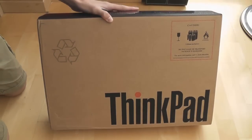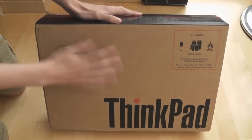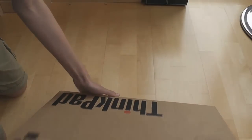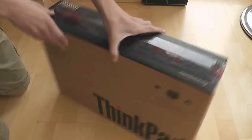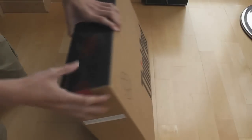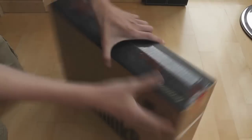In this video I'll be unboxing the Lenovo ThinkPad L512 laptop. Looking at the box, it's pretty basic on the front and back — the back is exactly the same as the front, and the sides are basically the same on both sides. The reason is that it's meant to be really recycled packaging, so it's environmentally friendly.